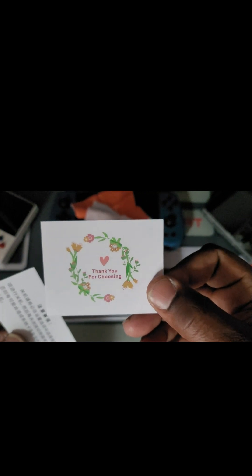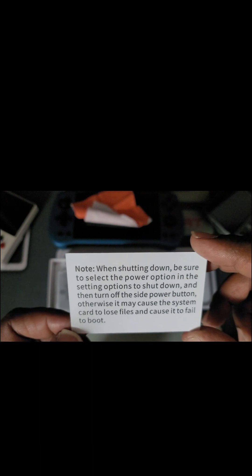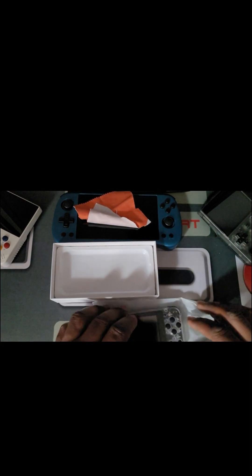It says 'Thank you for choosing' — and I thank y'all for making it. I'm not a hardcore gamer, okay. Note: when shutting down, be sure to select the power option in settings to shut down, then turn off the side power button. Otherwise it may cause the SD card to lose files and fail to boot. With these systems, always make a copy of that card so if you have any issues you can reflash the old image.